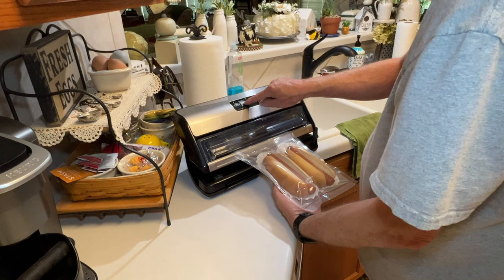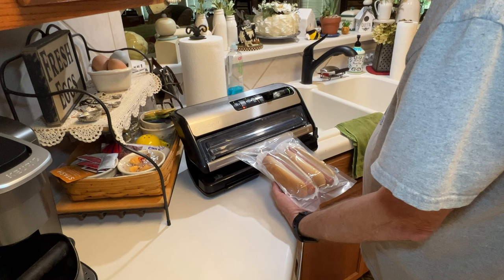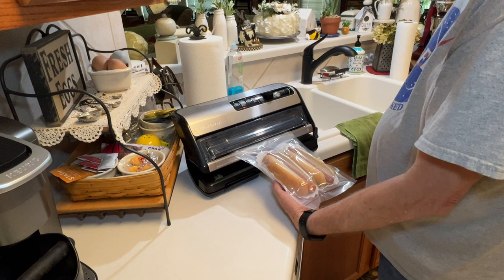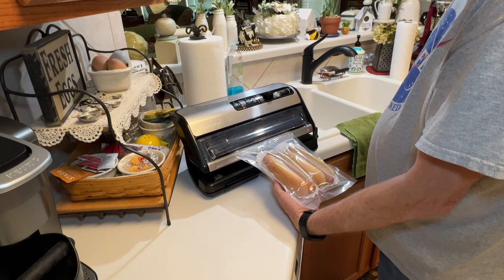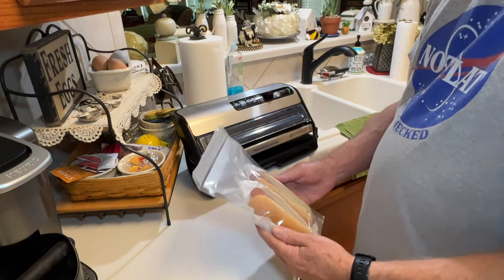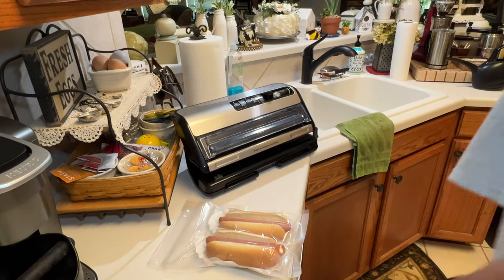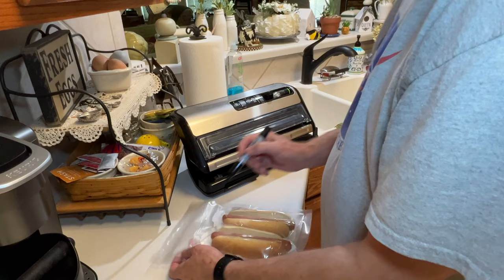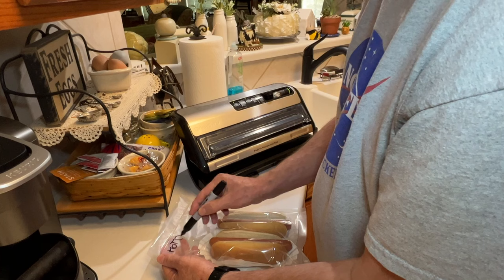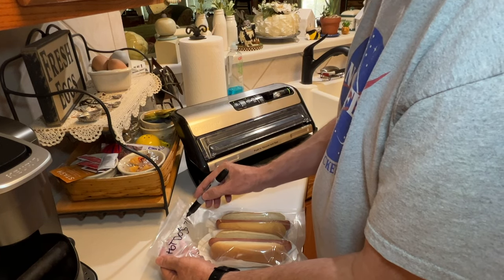Then you hit seal, because you don't want it to completely vacuum out — otherwise it'll just crush the buns, and you don't want that. It takes a few minutes, and there we go — all set for the freezer. I just want to label it and date it, and then I'll try this a week or maybe two weeks later and see how we did. Stay tuned.